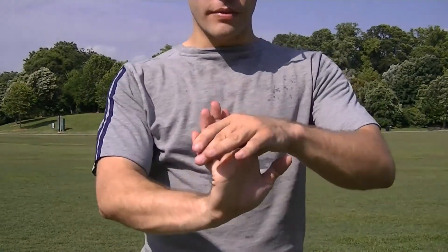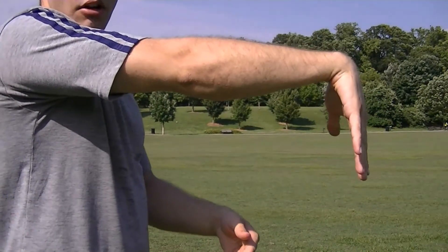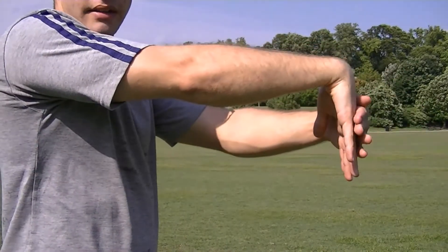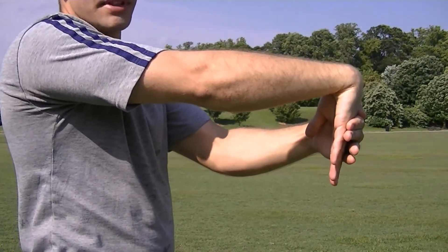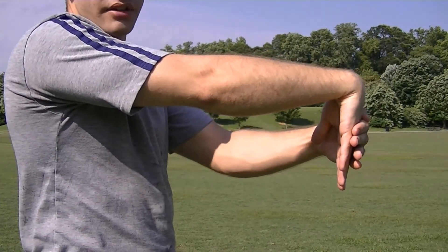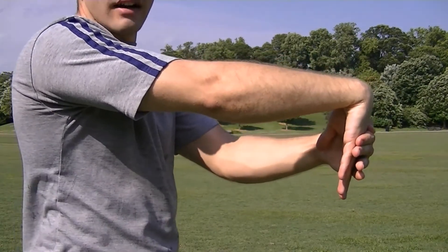There are also a few static holds for the wrists that are very beneficial. One of the popular ones is holding the arm out with the hand dangling downwards, and then use your other hand to apply pressure to the back of the hand. Now if you feel pain, you either should not be doing this exercise, or you should apply a little bit less pressure. You apply enough pressure until you feel a little bit of a tug on your wrist.